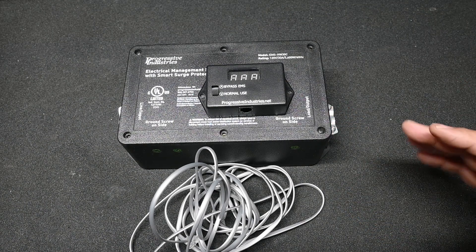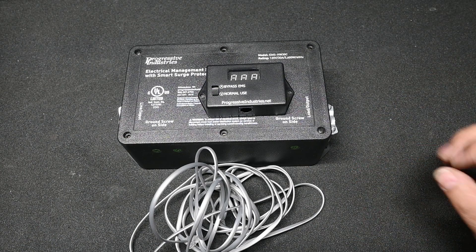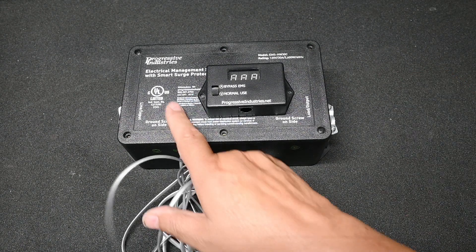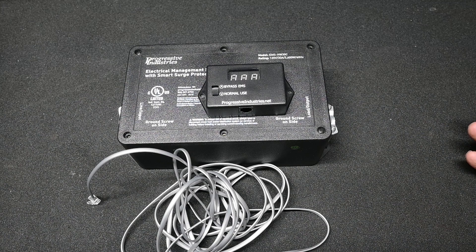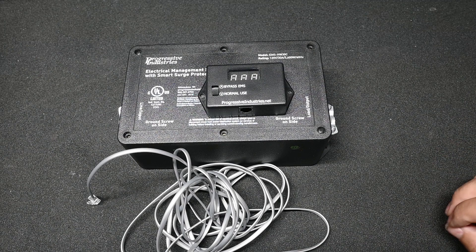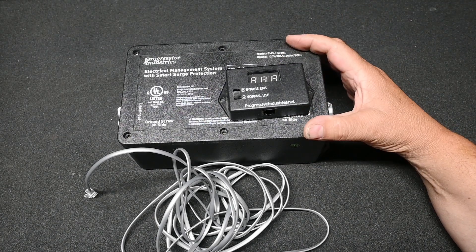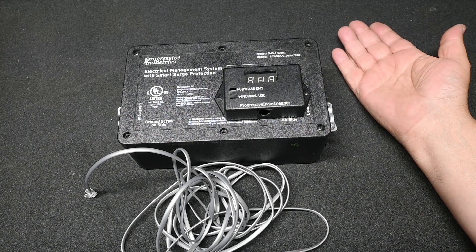I've done several videos on EMS systems, comparing one brand with another and showing operationally how they work, so we're not going to go through that. We're just going to look inside here and see what makes it tick. This is certified UL, and I don't have the particular UL standard to know what the certification consists of. UL certification is generally concerned with safety. This is a hardwired unit, so it gets installed in your RV versus a portable one where you just attach it to the end of your shore power cable.